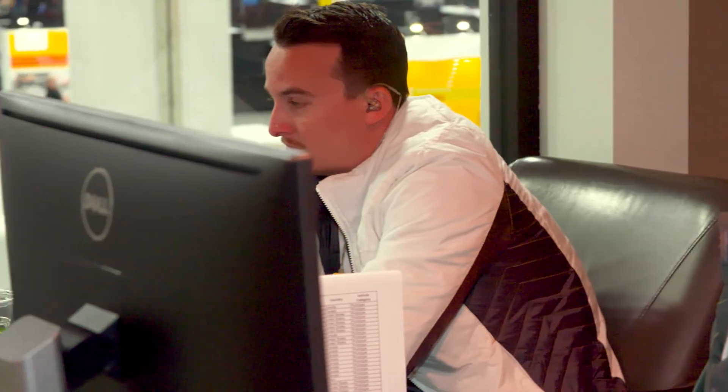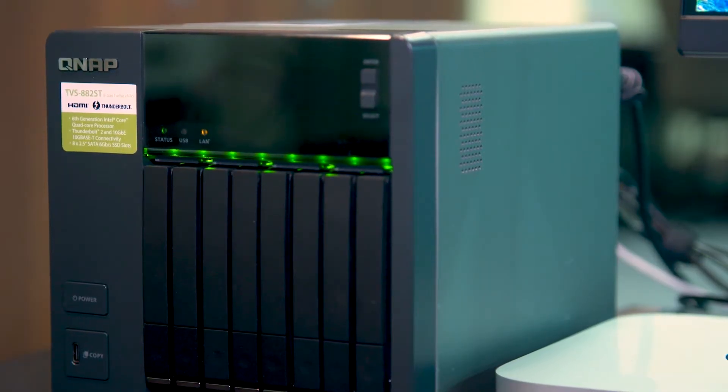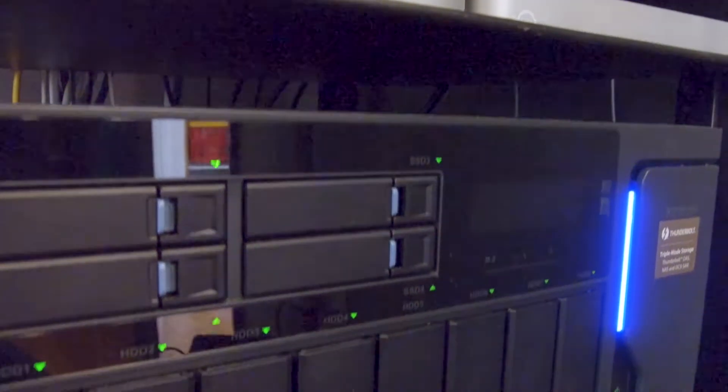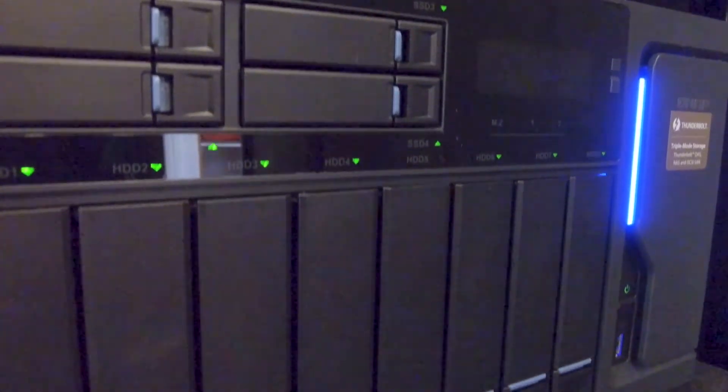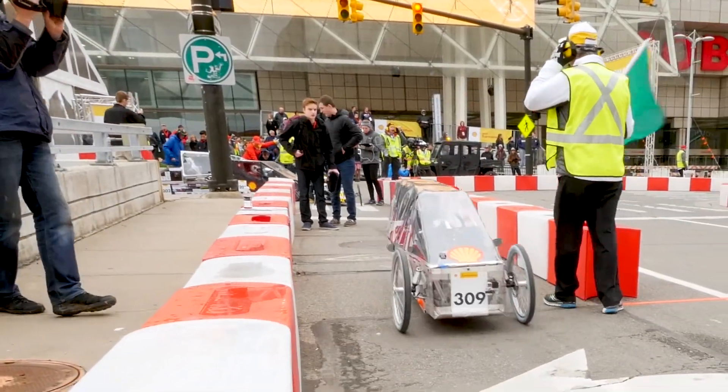Having multiple offices and getting everybody to be able to share all the data at the same time is really important to us. Being able to replicate five terabytes of data from here at the Eco-Marathon back to our New England office gives everyone access. We're able to create more content, and it also gives us the security of off-site backup.